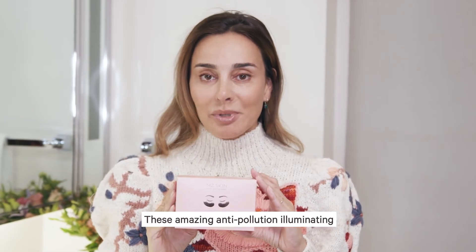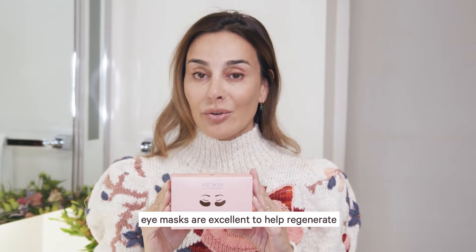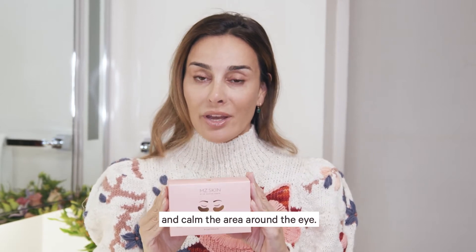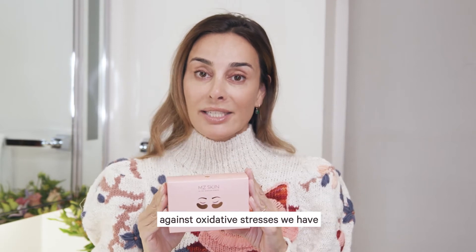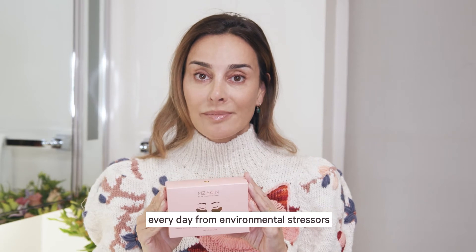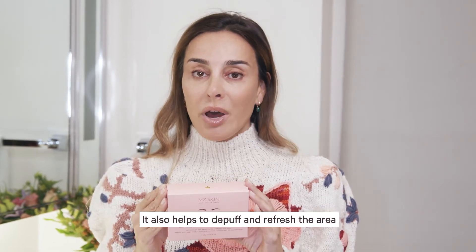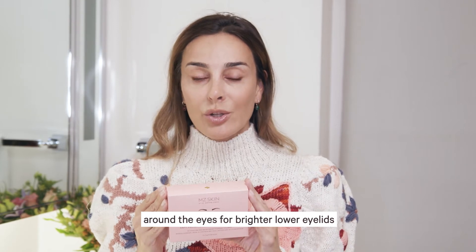These amazing anti-pollution illuminating eye masks are excellent to help regenerate and calm the area around the eye. It's perfect to help detoxify and protect against oxidative stresses we have every day from environmental stressors. It also helps to de-puff and refresh the area around the eyes for brighter lower eyelids.